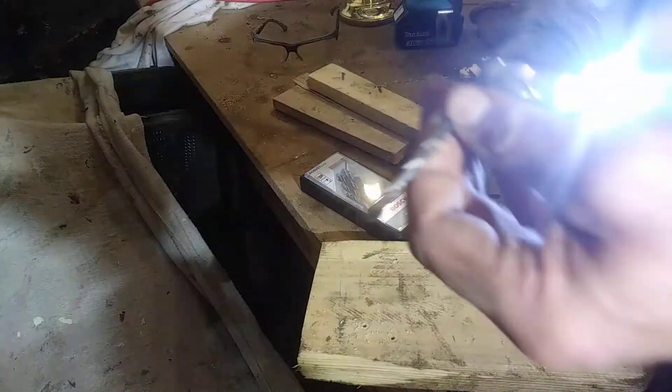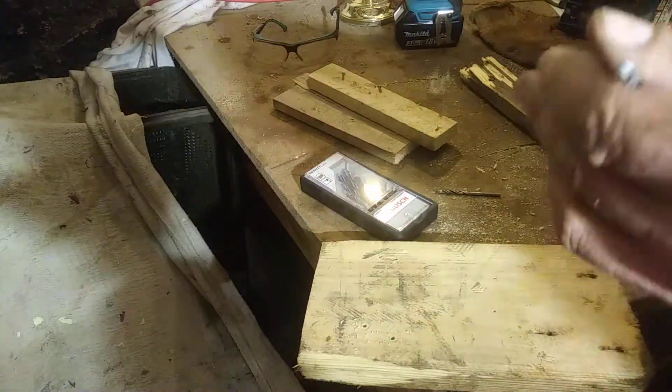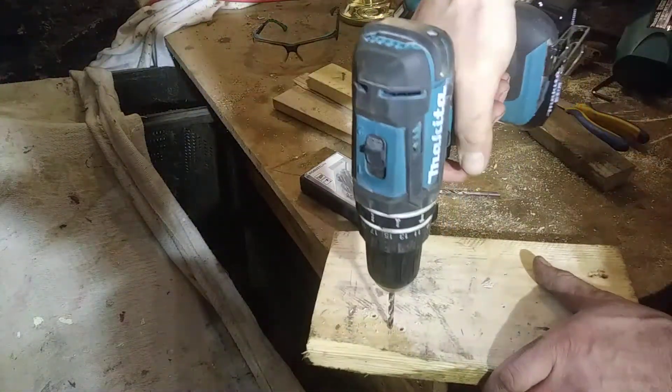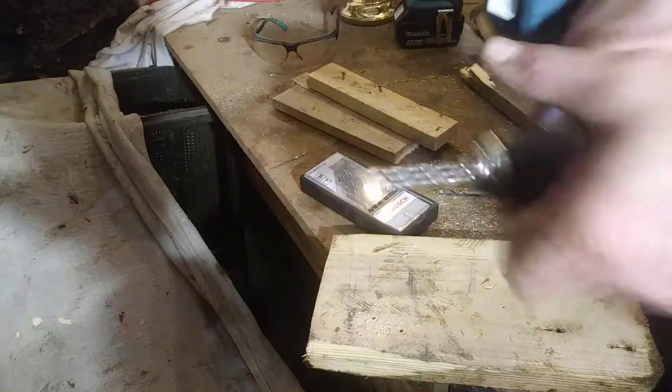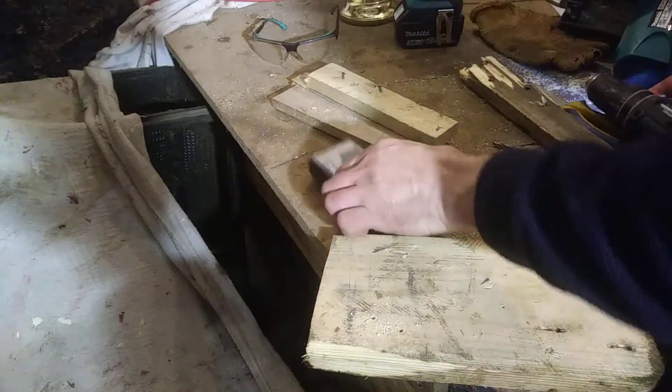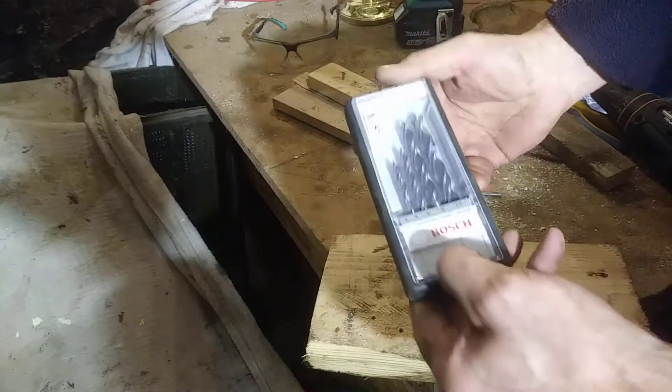We'll compare it to a normal masonry drill — this is why you don't use those in wood. It's not good; all that does is put stress on the machine.